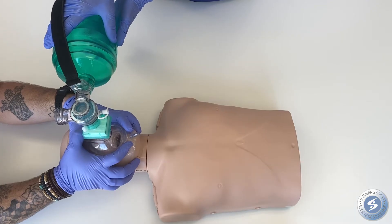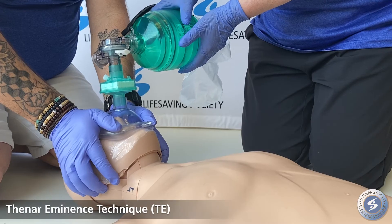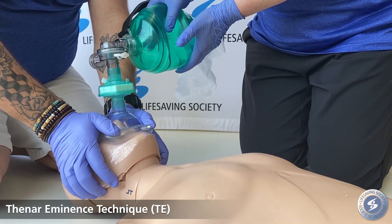There are two different techniques to seal the mask: a CE clamp, seen here, and the thenar eminence technique, also known as the two thumbs down technique or modified jaw thrust.